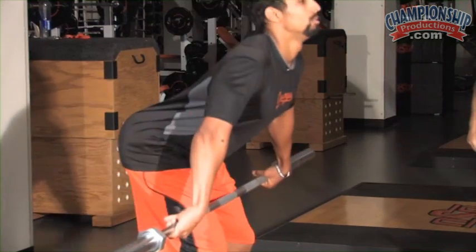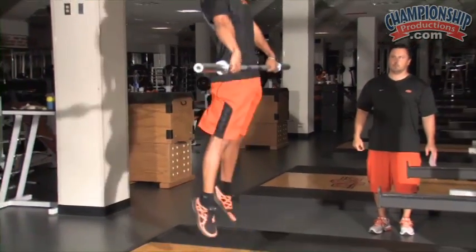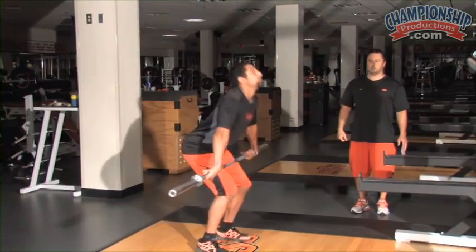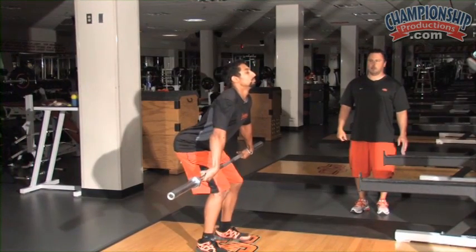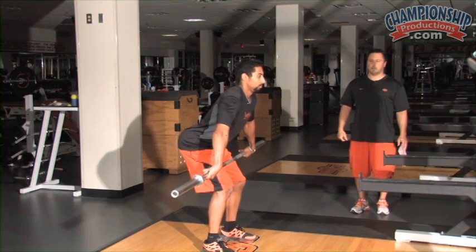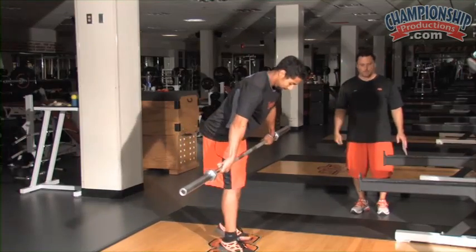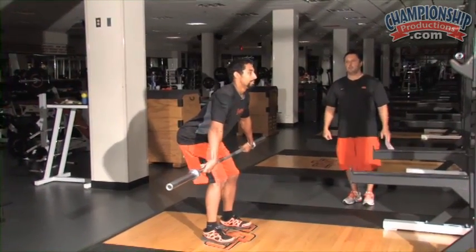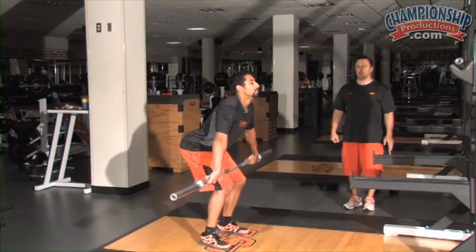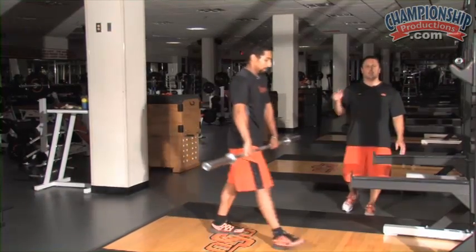Over the bar, booty out. Jump and shrug — good. That was even better than the hand clean shrugs. Bar close to the body. Don't swing your head back — go straight up, try to put your head into the ceiling. Great rep. One more. Good job. That's snatch grip jump shrug.